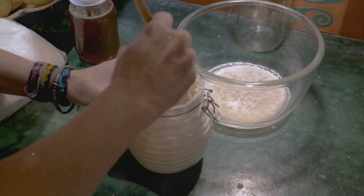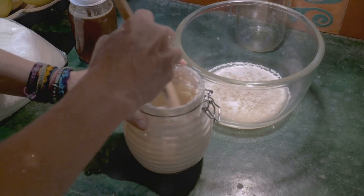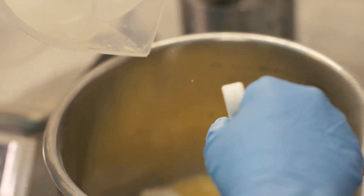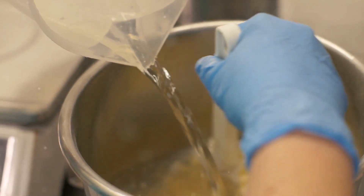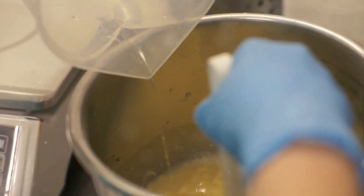A sourdough starter — a mix of flour and water that is fermented — introduces natural yeast and friendly bacteria into the mix. It's the magical component that gives our buns their unique tang and fluffy texture. Next up is water. It not only hydrates the flour, but also helps in gluten formation, providing our buns with elasticity and strength. The amount of water used can significantly impact the final texture of the buns.